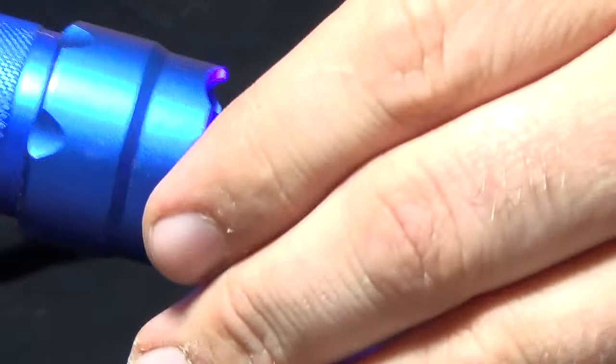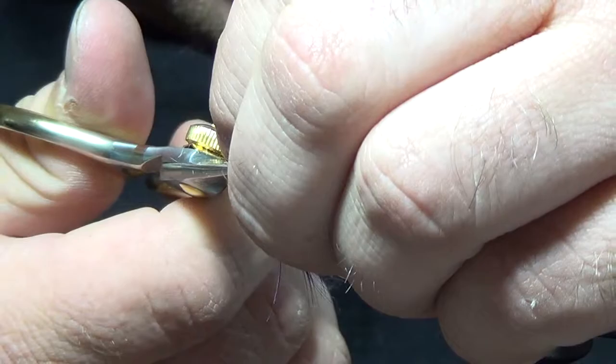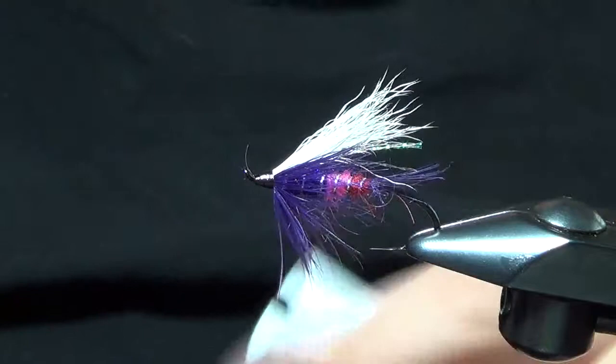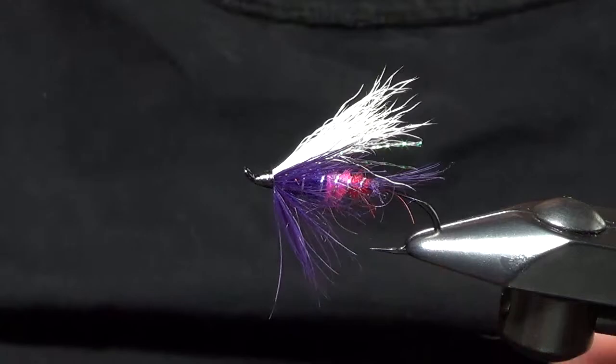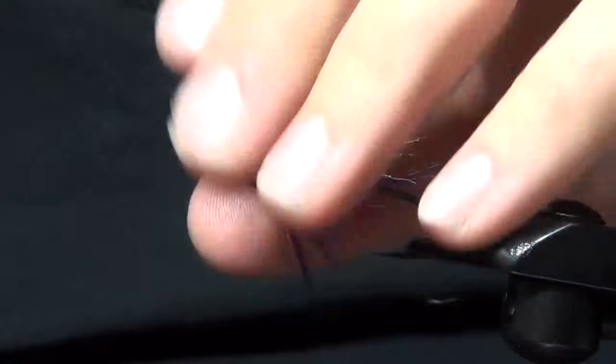We'll go ahead and hit it with the torch. Got one little hackle fiber in there — a really easy way to get rid of that is to take your cauterizer tool and just burn it off. That makes a nice clean head. It doesn't work so well with calf tail if you mess up on that, but if you've got hackle fibers or anything synthetic, those tend to burn off real quick. So that's the Freight Train — great pattern, been around for a long time. Randall Kaufman is the originator; this is just a little variation on my part with some materials. You can buy these at RockyMountainFlyDesign.com.